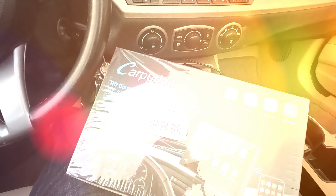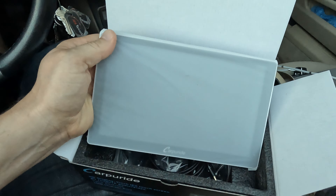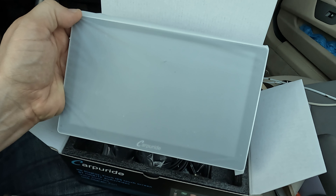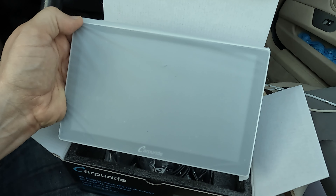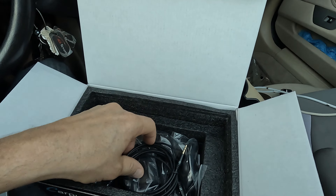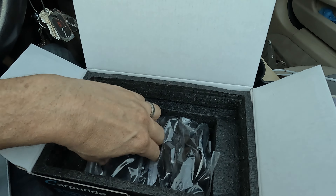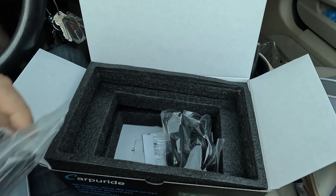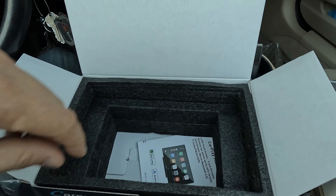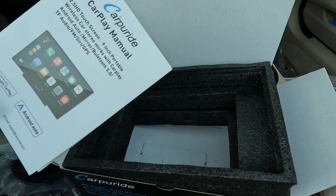Let's go ahead and open it up and see what we got. In the box we've got the actual unit itself — it's supposed to be a nine-inch screen, about six and a half inches. In addition, you've got a regular auxiliary cable, a cigarette lighter adapter, and two different mounts: one for the dash and one for the windscreen. There's also a mixture of mounting panels and an instruction manual.